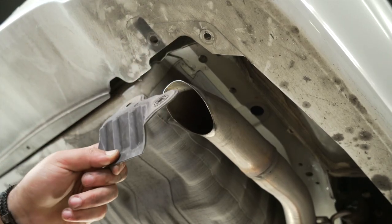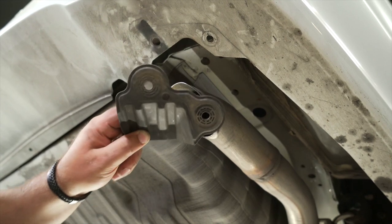After removing this pin, you can remove the exhaust shield. This will not be reinstalled.